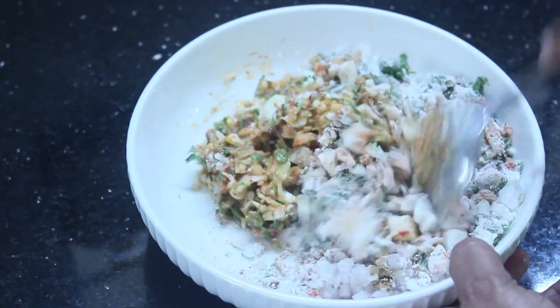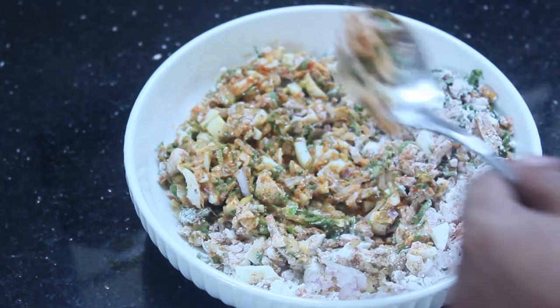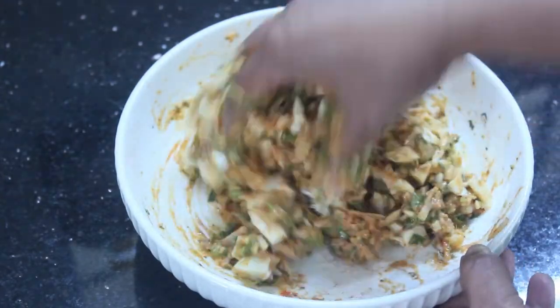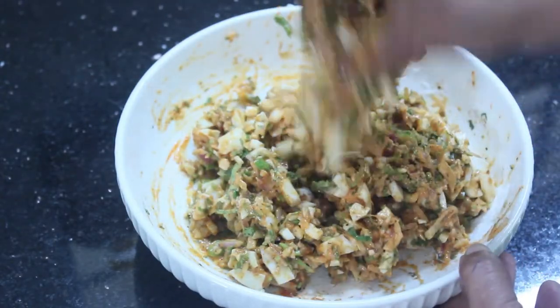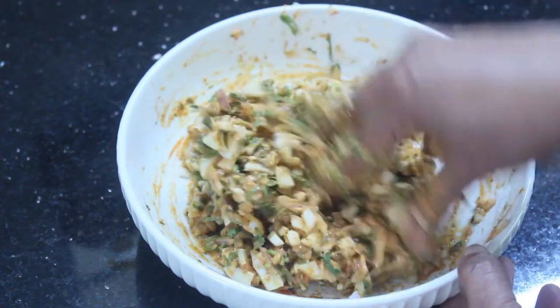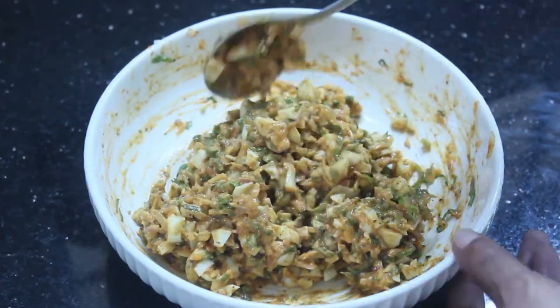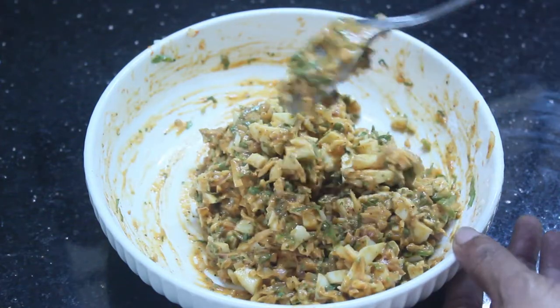We will mix it all together. I will also use cornflour. Once the mixture is in shape, we will start cooking it in the pan. I have 2 tablespoons of cornflour and will cook it.